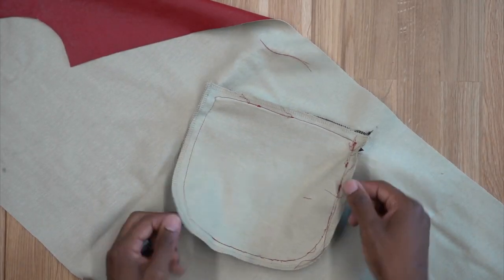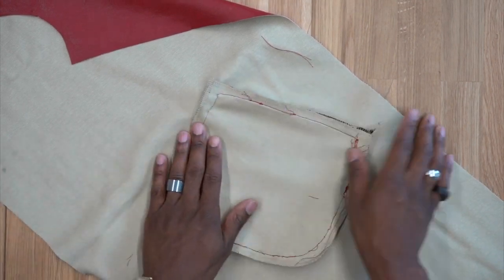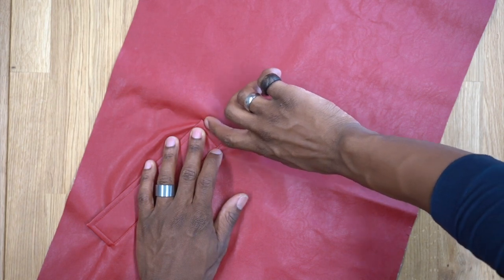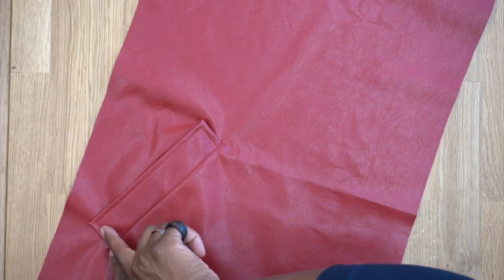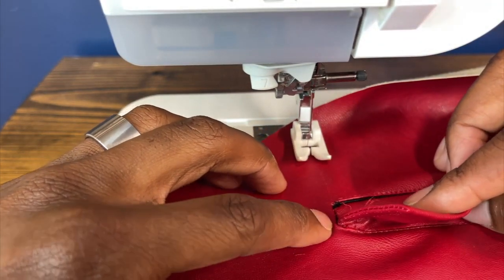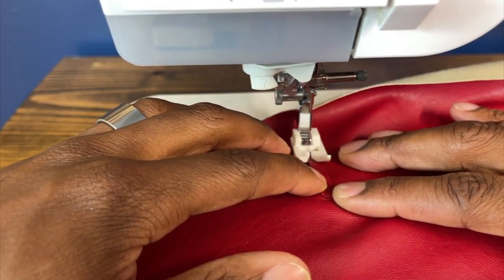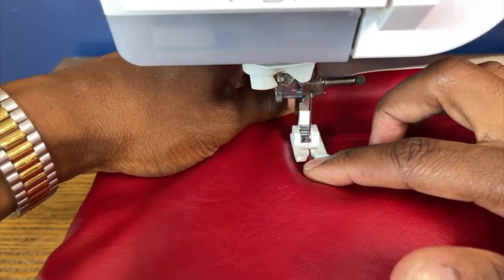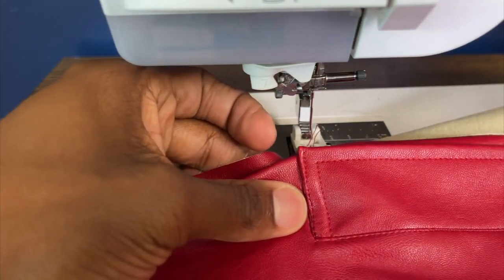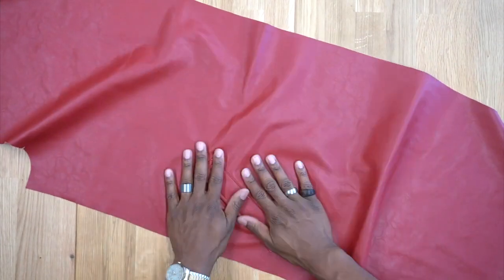I went ahead and stitched all the way around and then surged around. I won't be using bias tape on my pocket bag, but I will use it for my seams. On the right side, all that's left is to edge stitch on the welt on both sides. Edge stitch each side flat so you can see the inside of the welt. Back from the machine — I've edge stitched both sides — and now your welt pocket is complete. Now we move along to the front yoke.